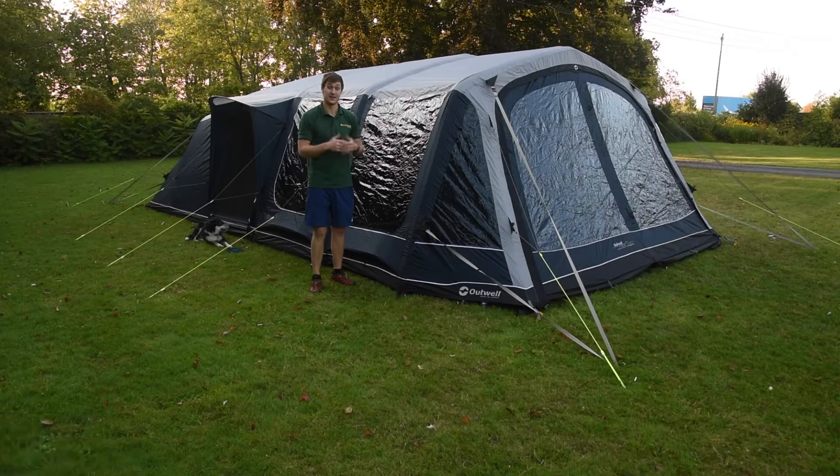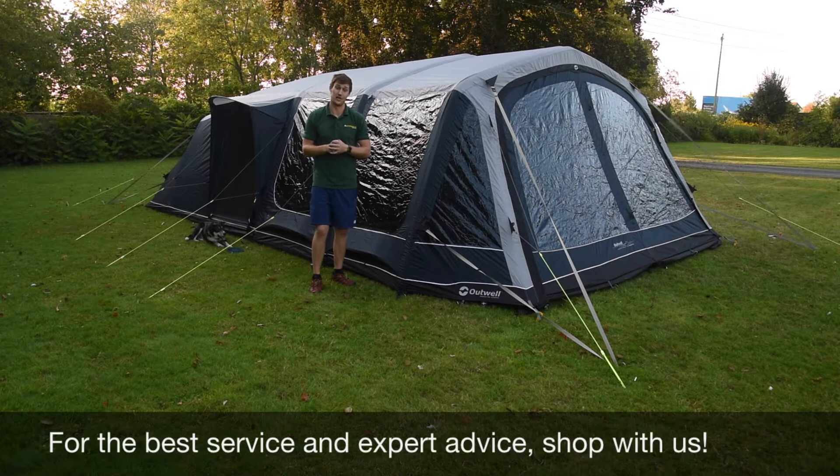For the latest top tips, reviews and advice, please subscribe below. Hello and welcome to Outwells Outdoors with me, Mike.